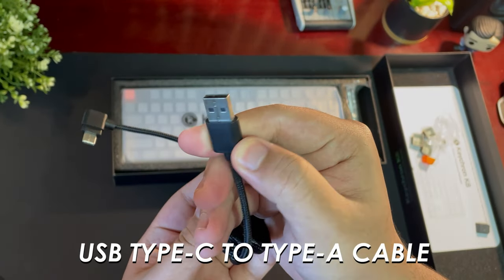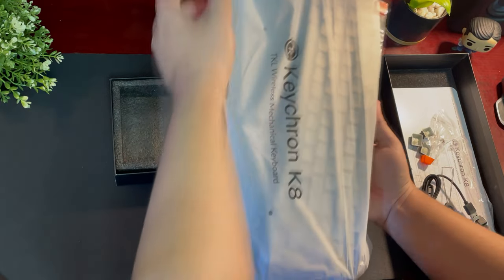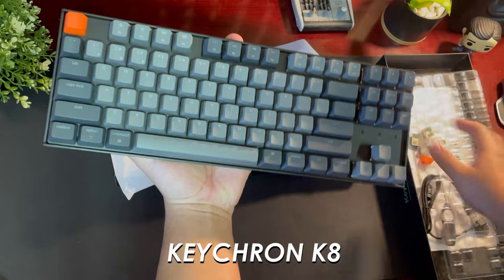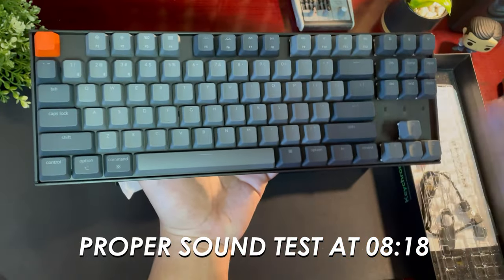There's also a USB Type-C to Type-A cable for charging and for wired mode. If you're not a fan of latency, the cable quality is a little generic, but it's fine because I'm going to use it wirelessly — I'm going for that minimalist look. And finally, boom — the Keychron K8 Bluetooth mechanical keyboard itself. Out of the box, it looks and feels absolutely fresh.